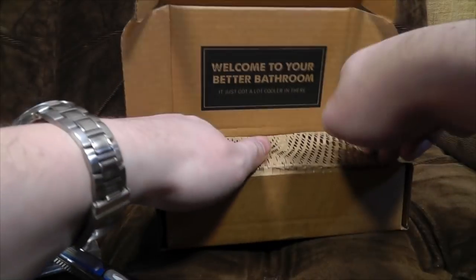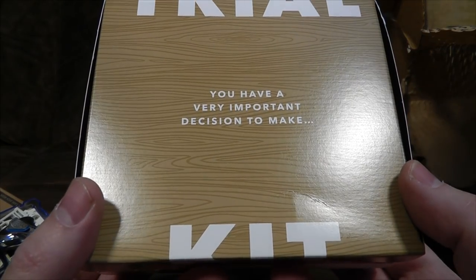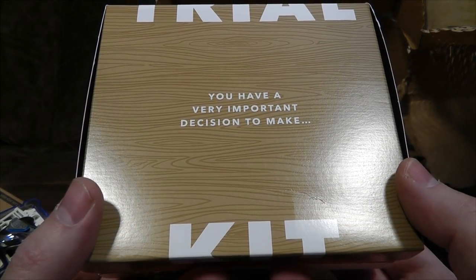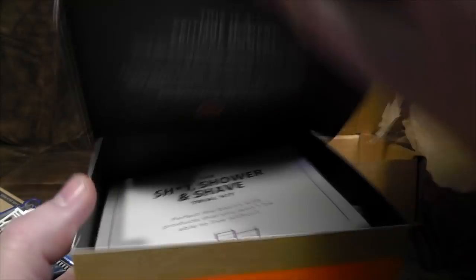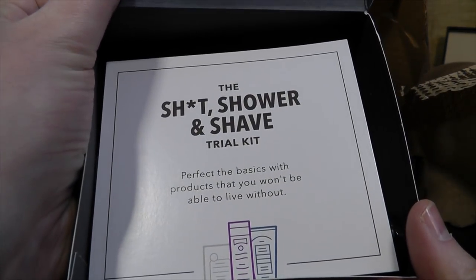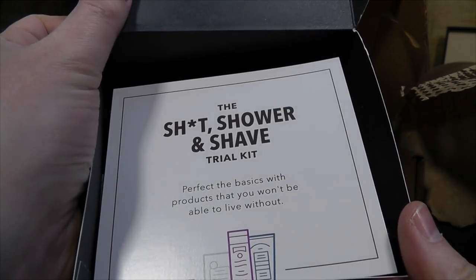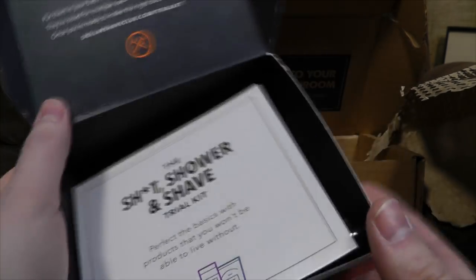I want to see what's in this box. I ripped off the security bit earlier and then read on the top: 'You have a very important decision to make' — it felt a bit early in the morning for that. This is the 'Sh*t, Shower and Shave' trial kit. That is not a phrase I thought I would be using in a sponsored video, but there we are.